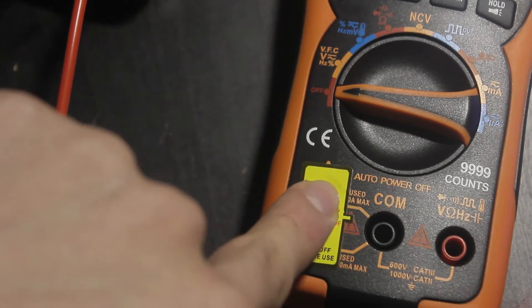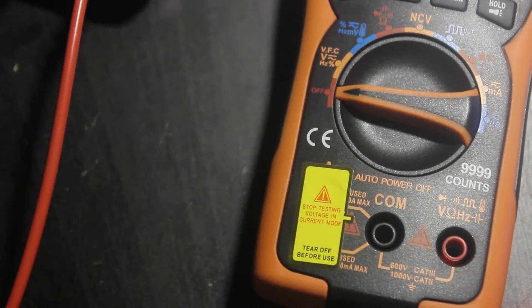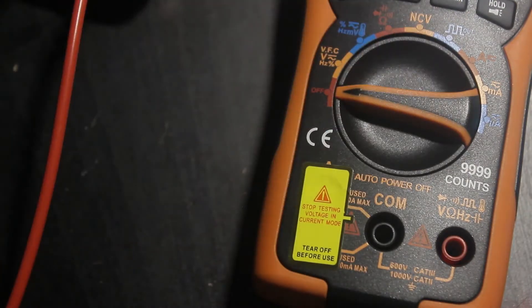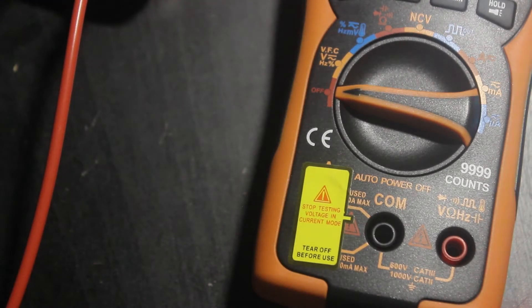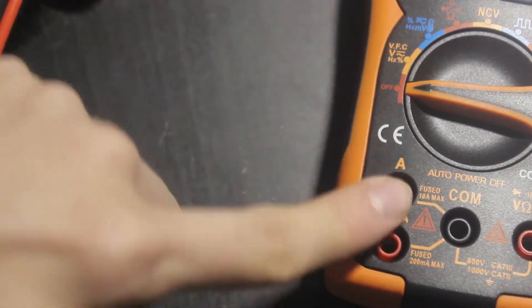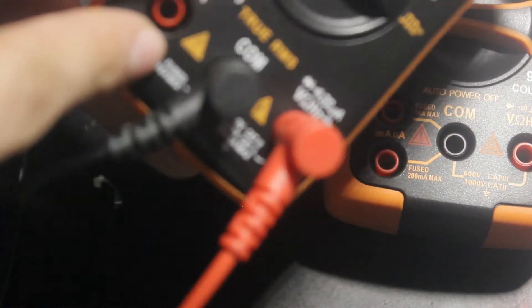One thing they did with this meter that they never did with the 8008 is put a sticker over the current jacks, which is actually a smart idea — a lot of people make the mistake of shorting stuff with the current jacks because inside the current is shorting with the COM, since that's how you measure current through a shunt. The peel wasn't very satisfying but you can see you've got split current jacks, similar to the 8008.